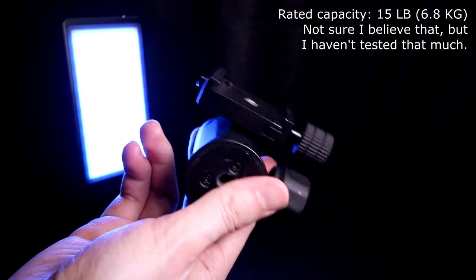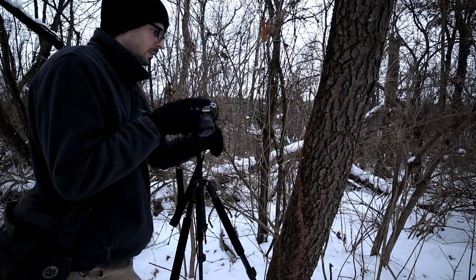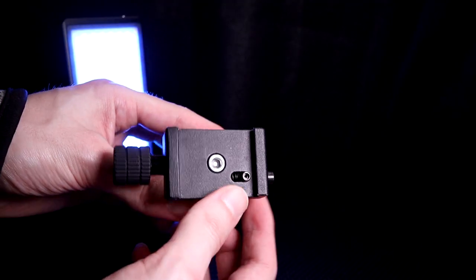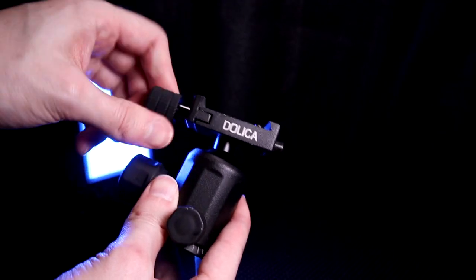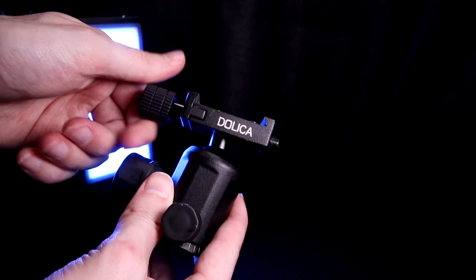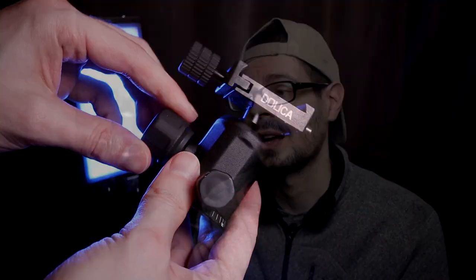They rate this for 15 pounds of weight capacity, which seems like quite a lot — I haven't had anything close to that much. Overall I do like it and use it quite often. The head itself maybe you want to look for something a little more robust, but the legs I do like and haven't had any issues with those. Generally it has worked well enough, especially considering how much I paid. Good option if you want a budget tripod.